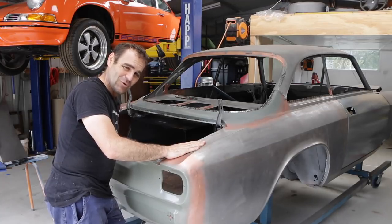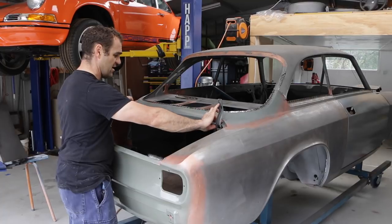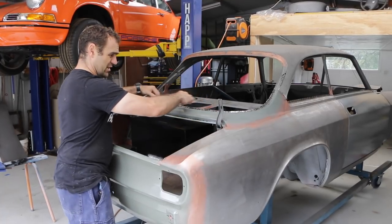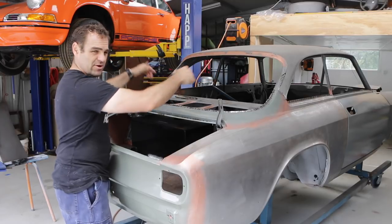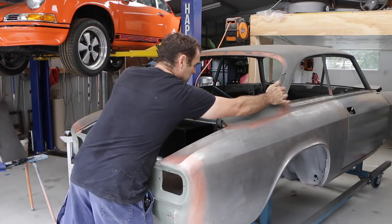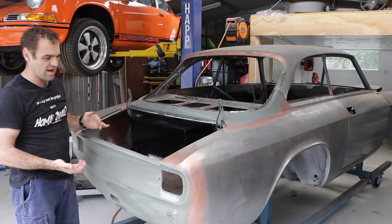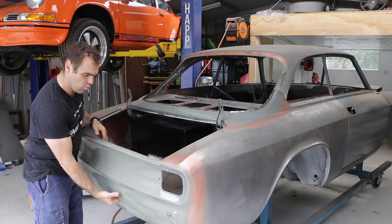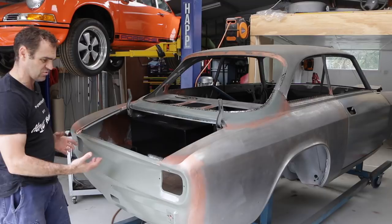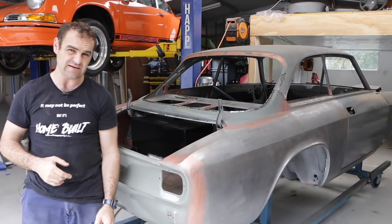That spot welder is awesome — it saved me so much time. All of this is welded on: the window section, the two side window sections, basically the whole top side is welded on except for the actual joining of the C-pillar back here. Now I need to go underneath and try to weld the boot floor to the back of the car, so I need to put some different extensions on the welder so I can reach up and get through and weld it all together.